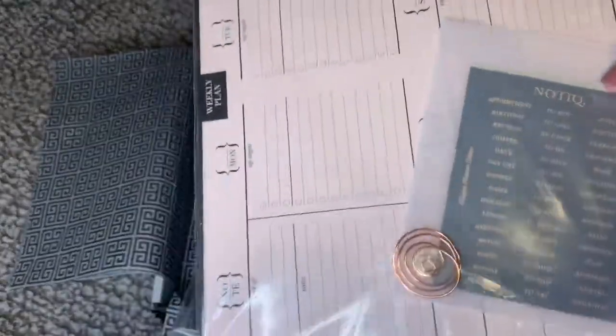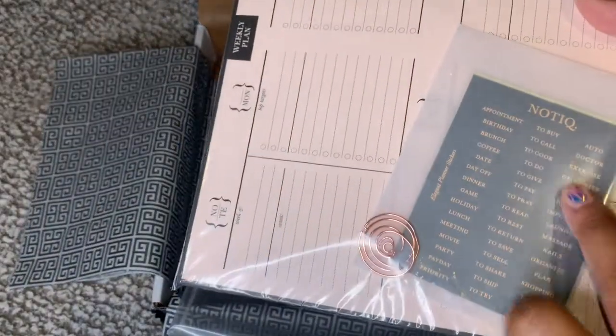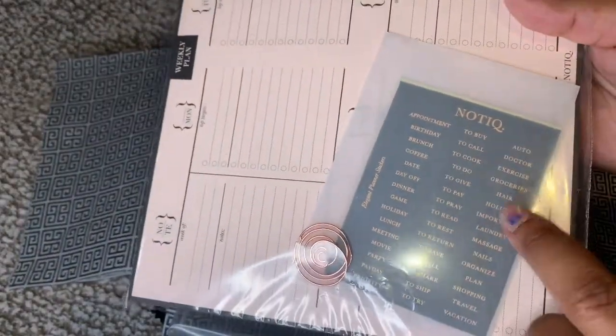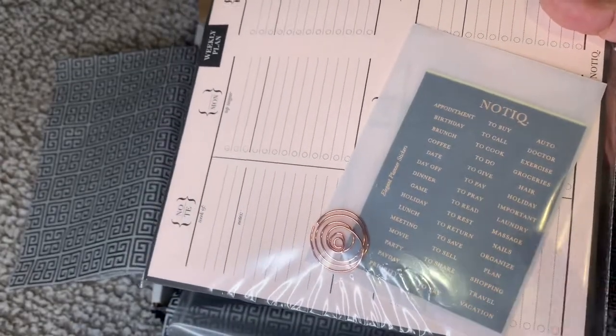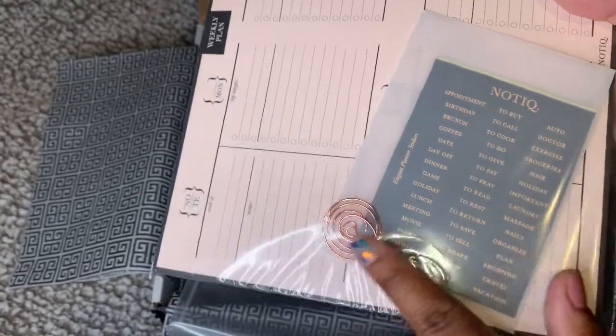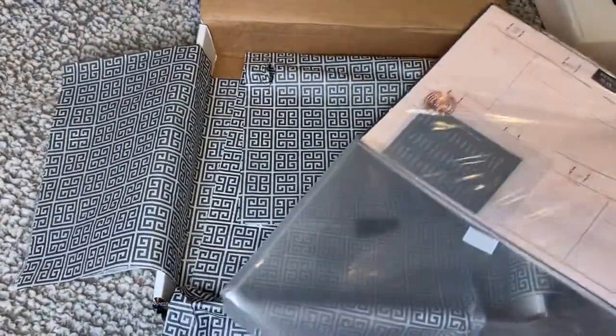It's all in plastic — look at these stickers! You get four sheets of these stickers which are so gorgeous, and this gorgeous paper clip right here, and you just stick it all in.